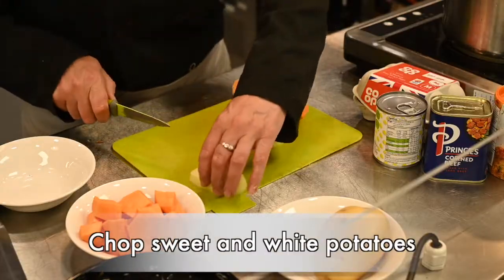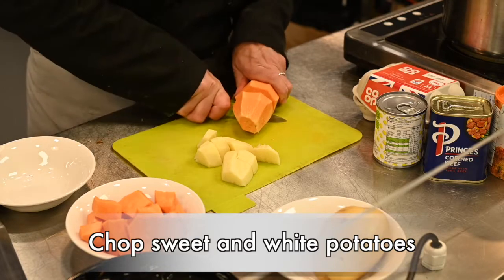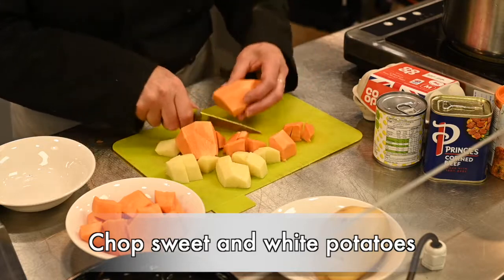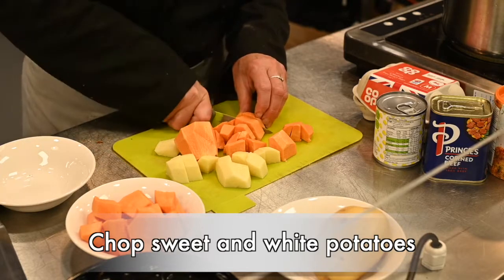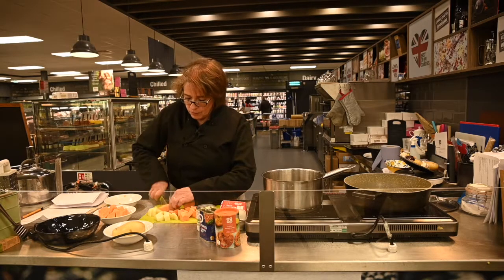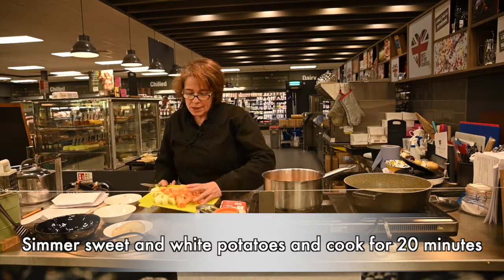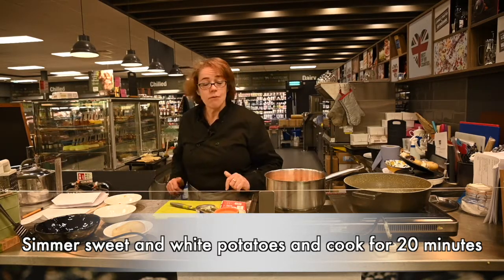Cut the potatoes into pieces and the same with the sweet potato. You don't have to be too precise about this because it's all going to be mashed anyway with the corned beef. Pop that into a pan of cold water with all the potatoes and bring it to the boil for about 20 minutes.